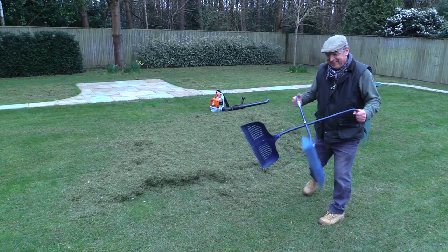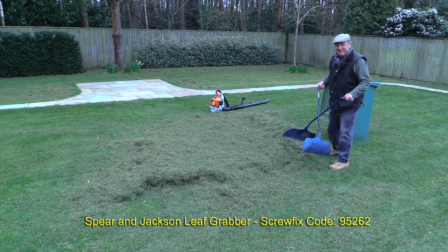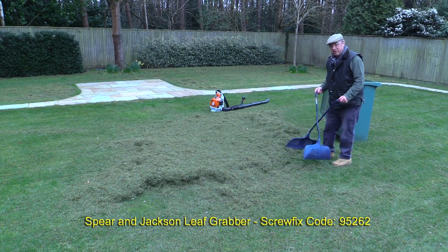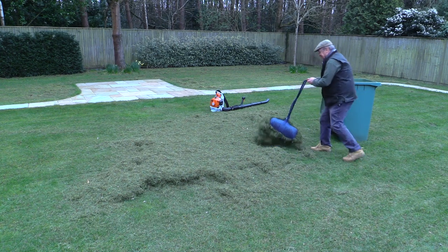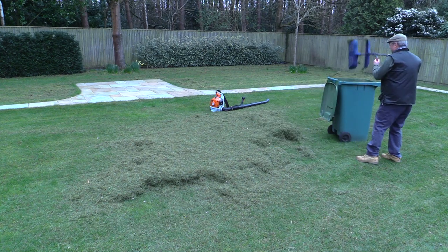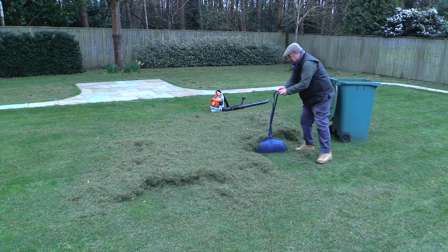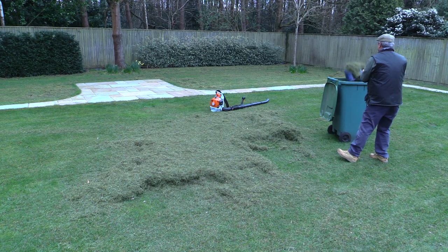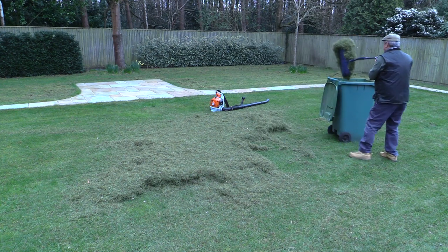Here's the next gadget — it came from Screwfix and we bought it about a year ago. It is brilliant: brilliant at picking up grass, brilliant at picking up leaves, or anything else on the ground. All you do is squeeze it like so and drop it in the bin. You can also use the gadget to move the stuff around a bit if you need to. Absolutely brilliant.